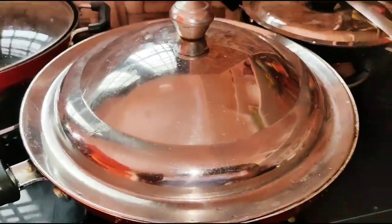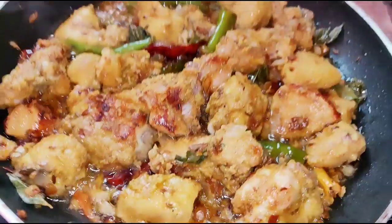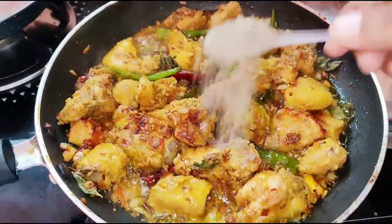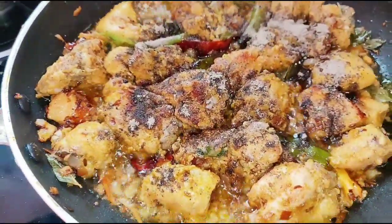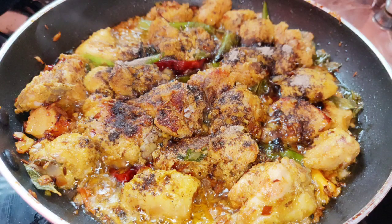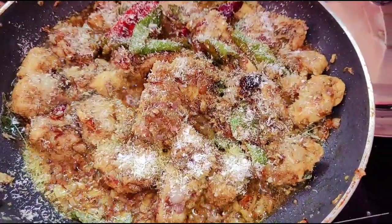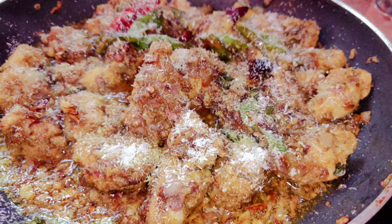I will add pepper — about 1 tablespoon of pepper. Now, put a little bit of spicy sauce into the bowl and sprinkle the sauce over it.